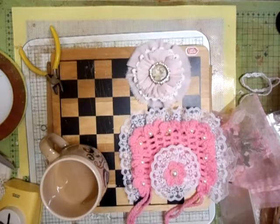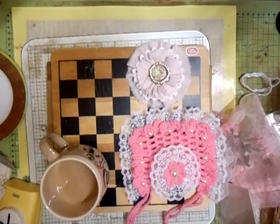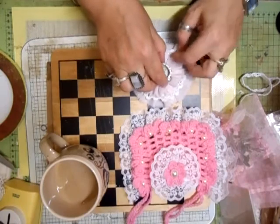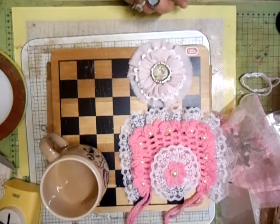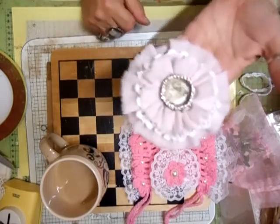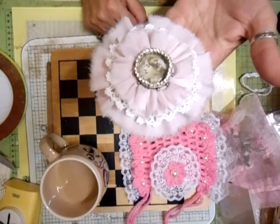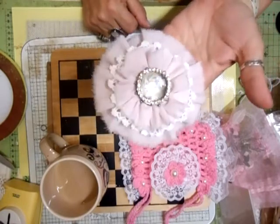Hi everyone, I'm back. This is my new flower. I haven't seen them done before. Jim, have you? You said no? Chris, have you seen one? So now what we're going to call this is the Shabby Photo Flower. The Shabby Photo Flower. And that's what it is.